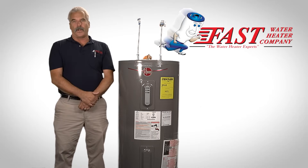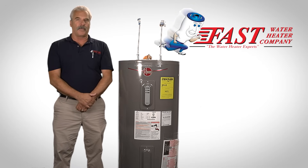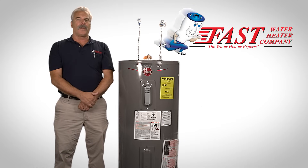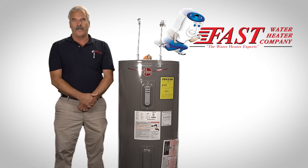The first step will be to shut off the power to the water heater. You'll want to locate your circuit breaker box, open up the panel, and look for the breaker that says hot water heater, HWT, or tank, and flip that to the off position.